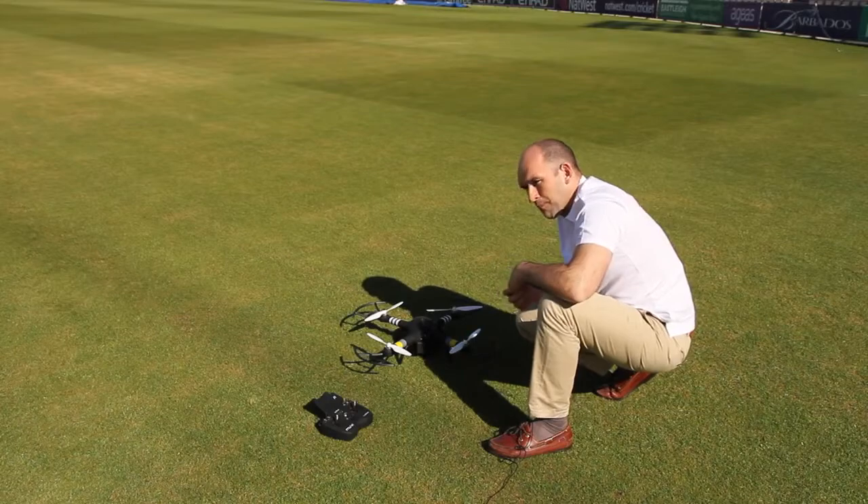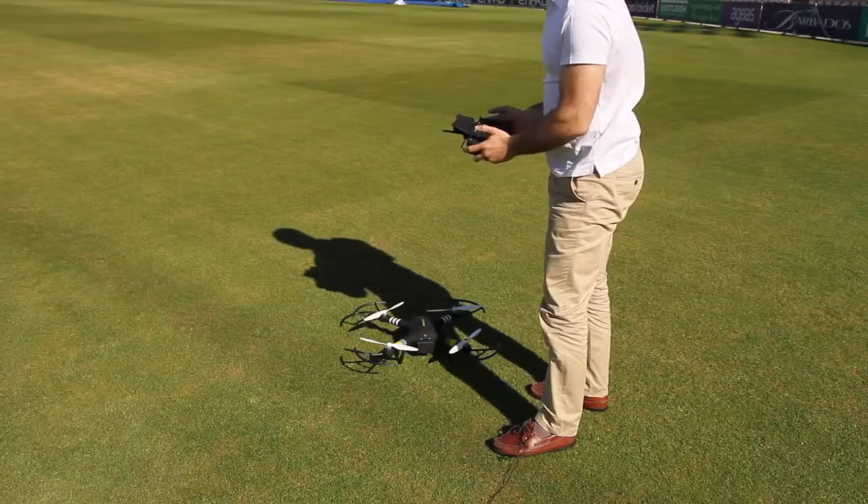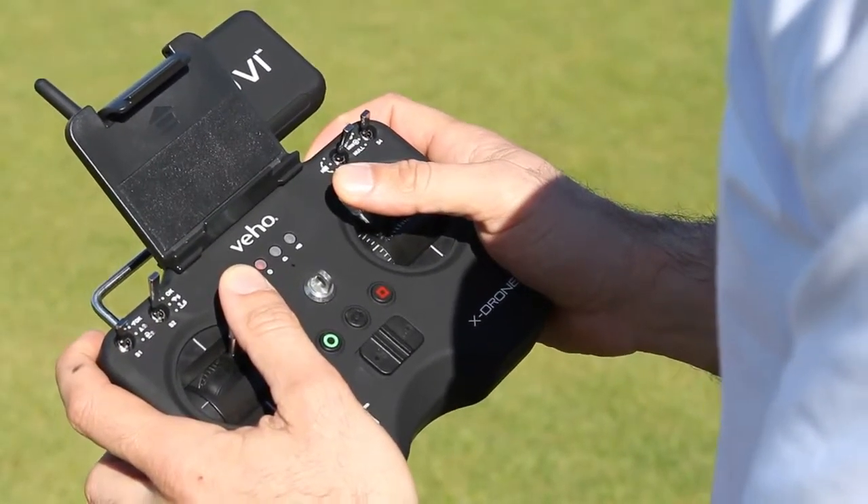You'll hear a beep and then just one more, and then we're ready to calibrate the Compass. Take the remote control with two hands, and with both joysticks move them to the centre and up diagonally.